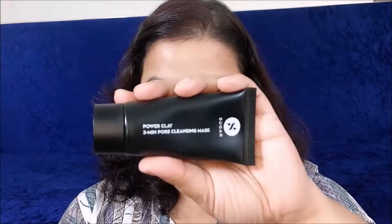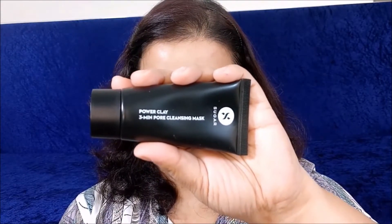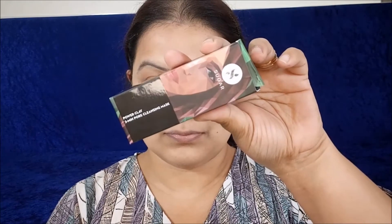Moving on to the next mask — the Power Clay 3 Minute Pore Cleansing Mask. This one also comes in tube-like packaging and is gray in color. It's a clay mask that only needs three minutes to dry out, after which you just wash it off. Sugar Cosmetics suggests applying a thin layer on clean, dry skin, allowing it to dry for three minutes, then rinsing off with warm water.